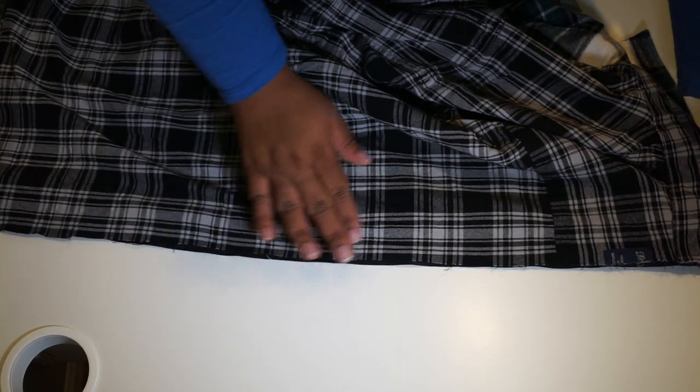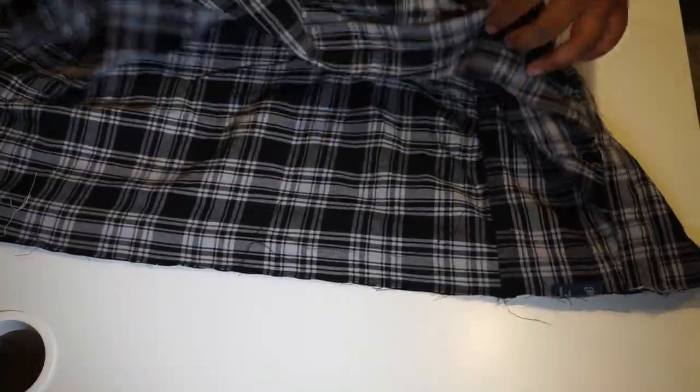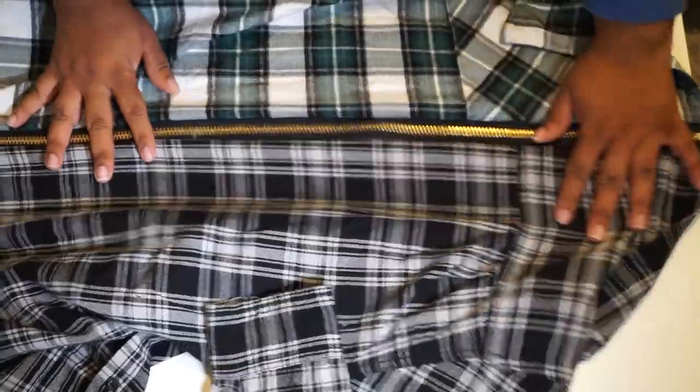Now it's time to attach the second half. Making sure that right sides are together, we're going to line our second half of our flannel up with the edge of the zipper and using a straight stitch, a quarter of an inch, stitch all the way down. Now your two flannels should be attached with the zipper running up the center.